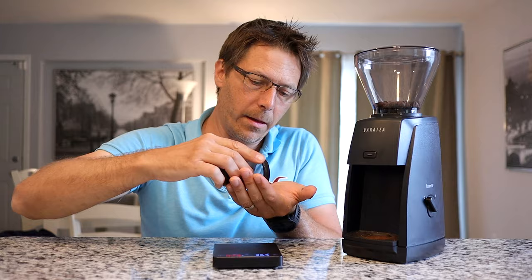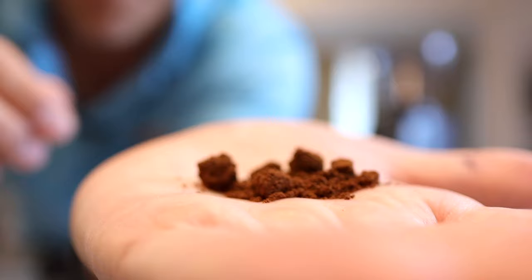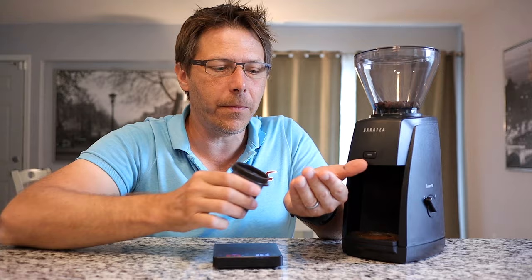Let's just have a look at the grinds. They are a little clumpy — I will admit that. Here you can see the grinds and they do come out fairly clumpy. This grinder would certainly benefit from doing some WDT, that's for sure.